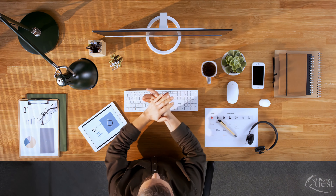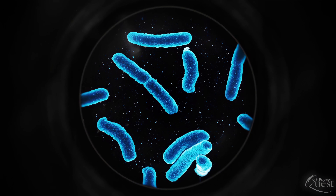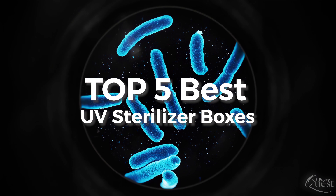Nowadays, it's more important than ever to sterilize your everyday items. In today's breakdown, we narrow down our final picks for the top 5 best UV sterilizer boxes on the market. Let's get started.